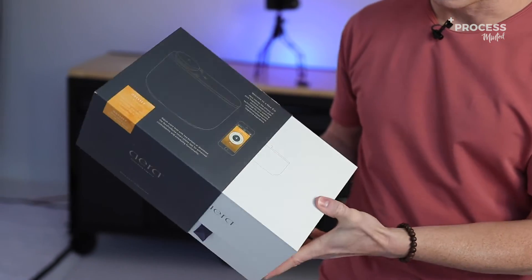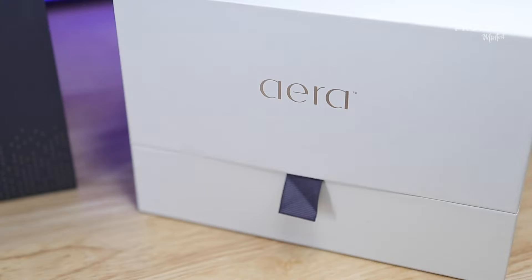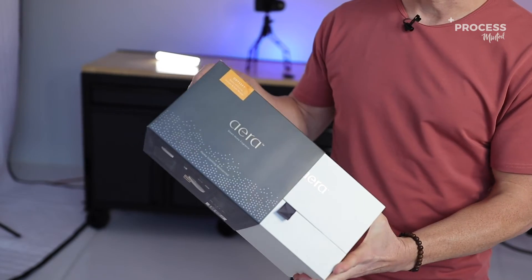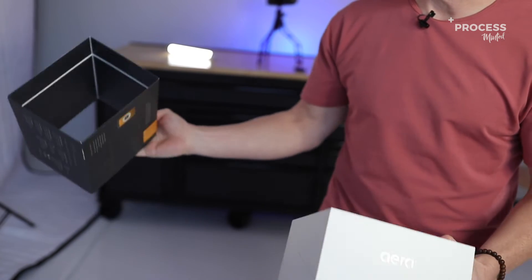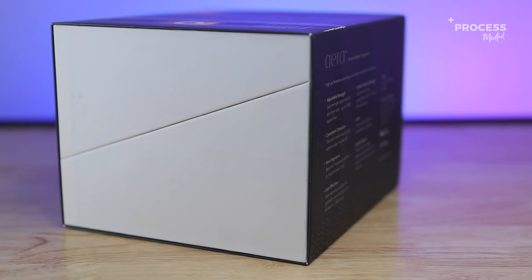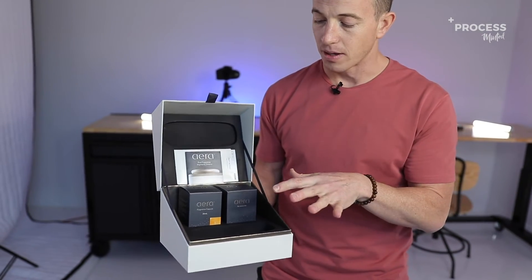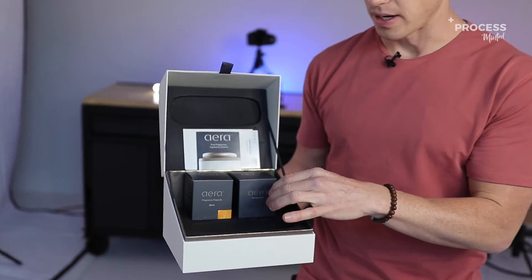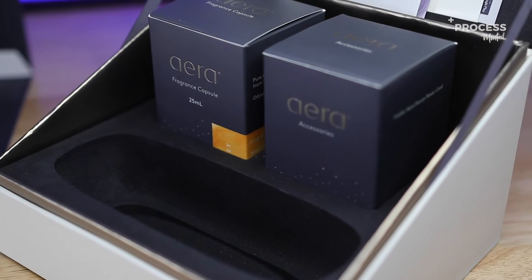First things first, they've got a lot of nice foil work all across both the sleeve and the box. This is a well-constructed sleeve — nice and rigid, double-walled. As I look at the box, this is a nice thick box. We have a ribbon pull. As I open this up, we've got two slots right here for the accessories and the fragrance pods, and right here is where their actual device is going to sit.